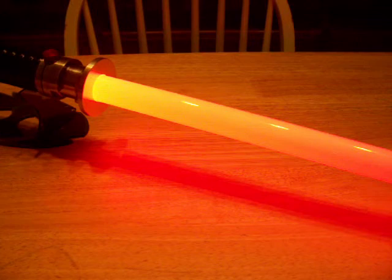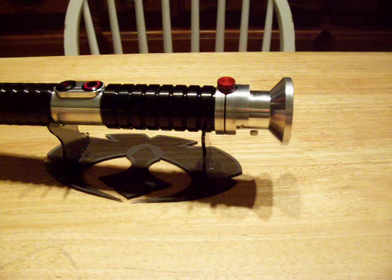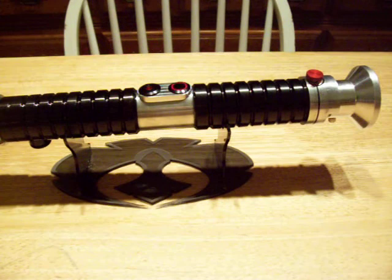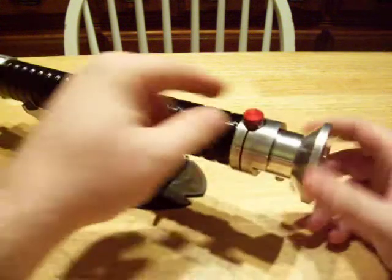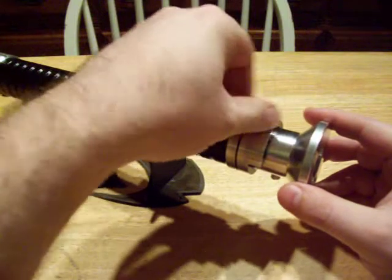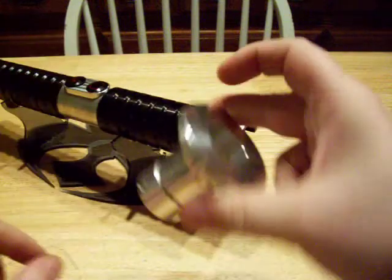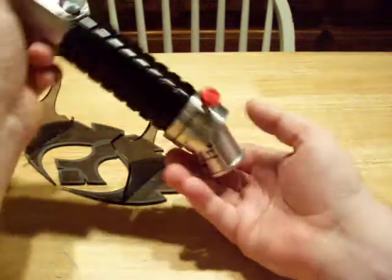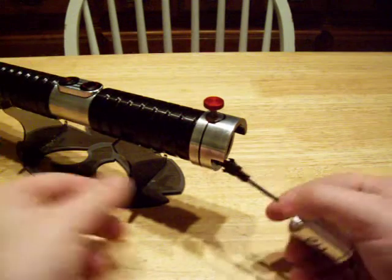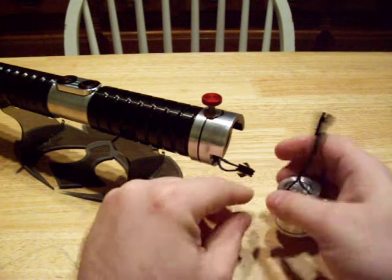Now I'm going to show some of the other features. Take the white out. One of the things about the UltraSabers Darth Bane is it has an MLS system which I'm going to show you. See, the emitter comes off — that's the blade retention screw. And this is the MLS unit. It's a little different from the ones that the TCS sells.